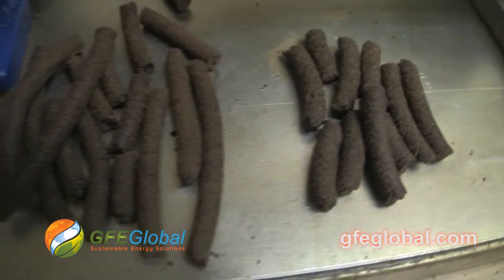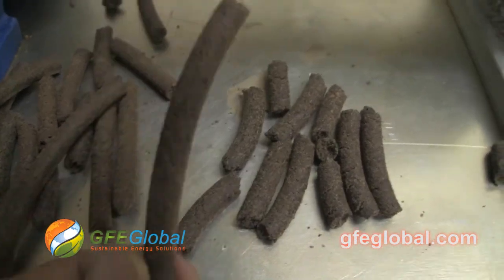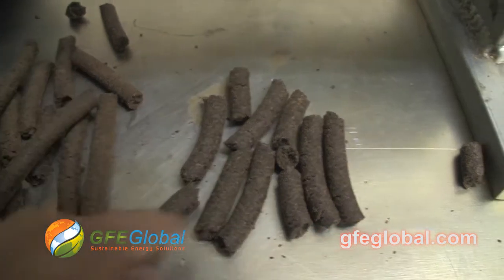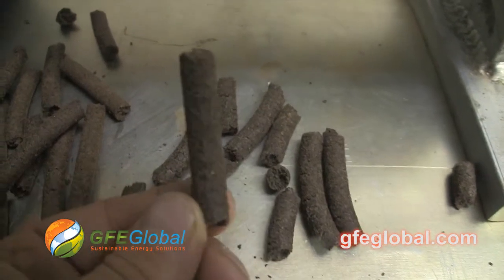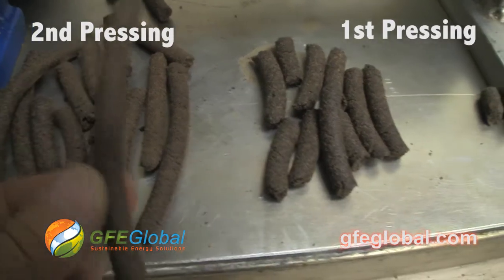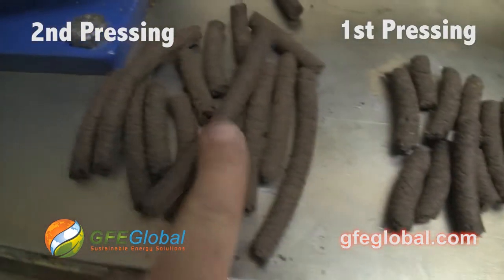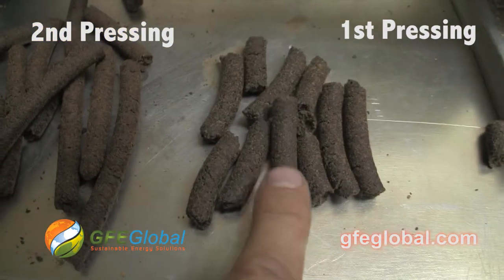So there are the two different pennycress samples. That's the repressed, and that's the first pressing. I don't know how well you can see it, but this one's definitely a lot lighter.